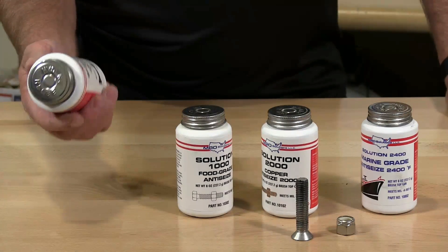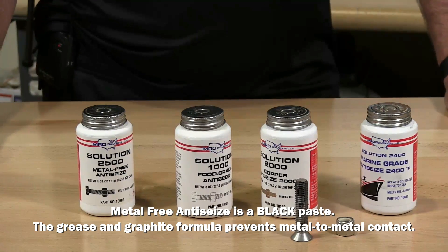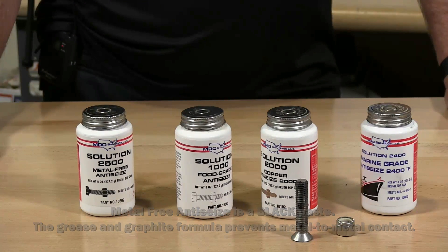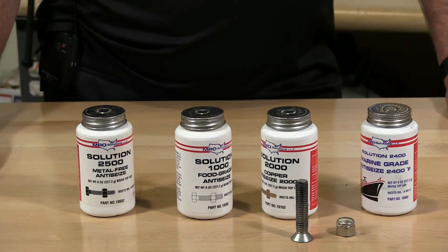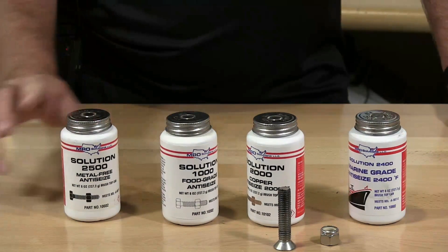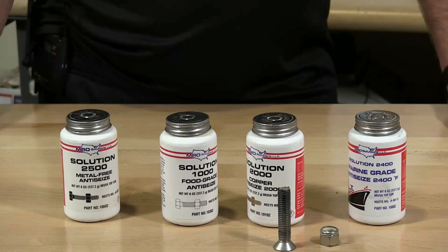The last one is Solution 2500, a metal-free anti-seize lubricant. It's a grease-graphite blend — lead and metal free — temperature resistant up to 2500 degrees. For use in applications that prohibit metal or copper, special alloy metals such as stainless, seals, packing, sleeves, etc.